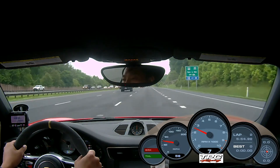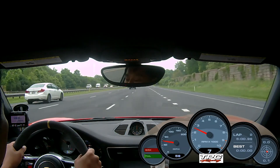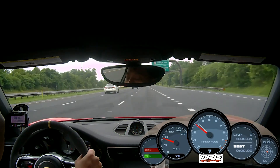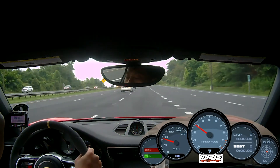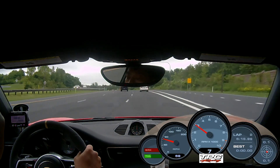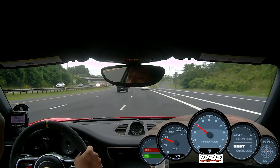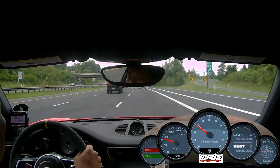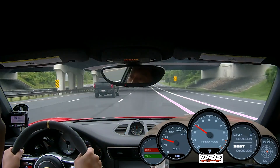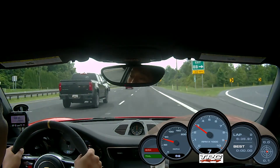Next, we will set the cruise control at 70mph to see if there's any drone. We're set at 70, still in 7th gear, uphill — zero drone.